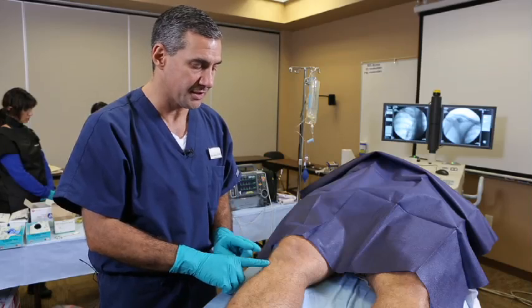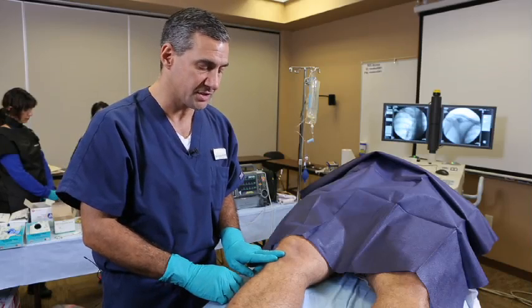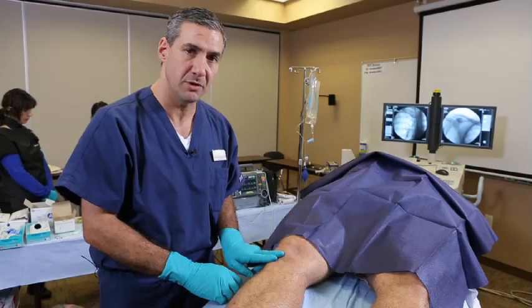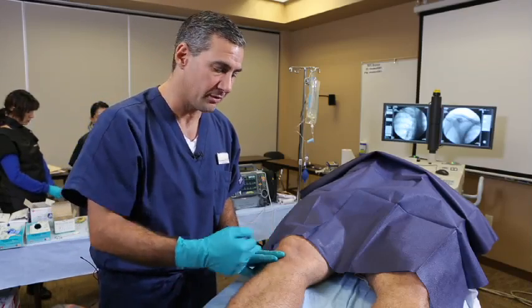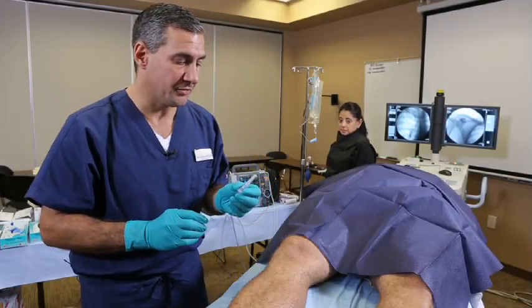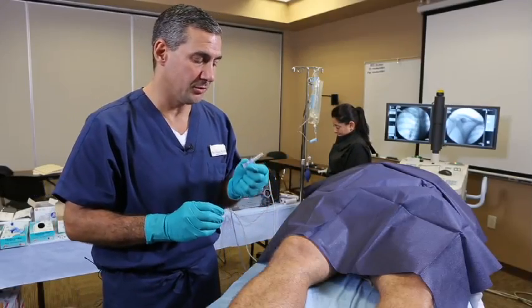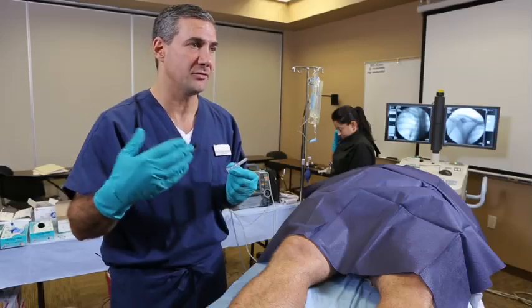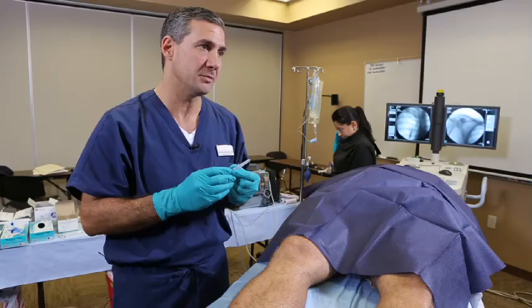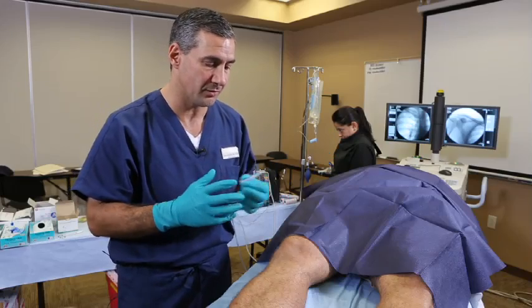The best way is to try to find the patella and go two fingerbreadths, which is approximately three centimeters below the inferior aspect of the patella, and two centimeters medial. So typically in most adults, the blue 25 millimeter needle will be the right needle of choice, but you have to account for soft tissue depth — you might have to step up to the yellow or 45 millimeter needle. So choose the right needle for the right patient.